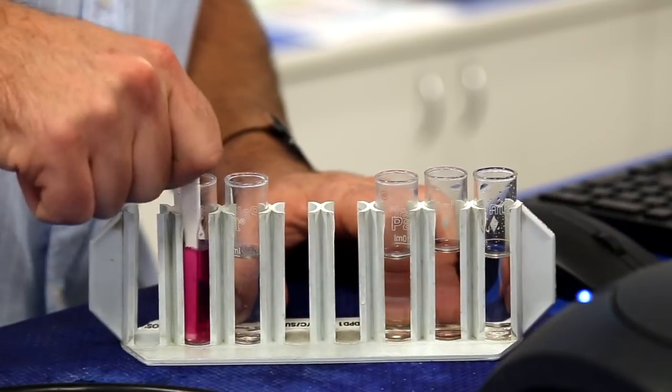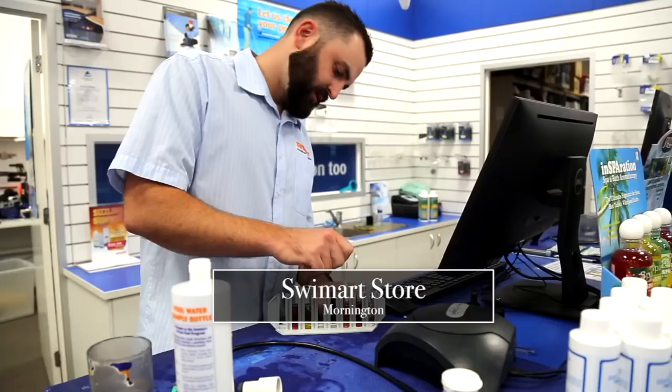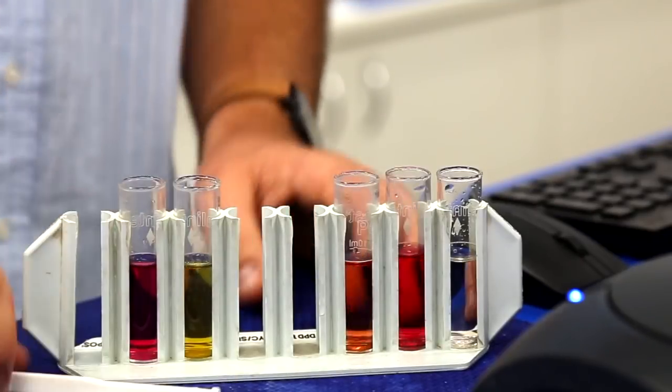There's also cyanuric acid. We actually call it sunscreen, and what it does is protect your chlorine from UV, so it's not burning off. The main thing that burns off chlorine is the sun, apart from you or your dogs jumping in there. So we want to make sure we hold on to that chlorine so it's able to kill bacteria for a longer period of time.